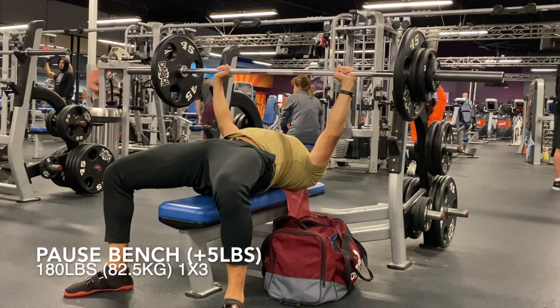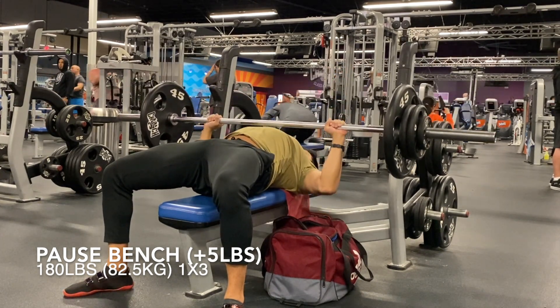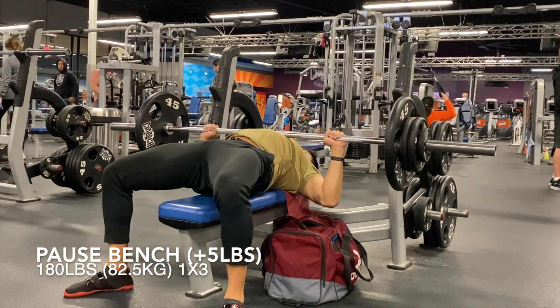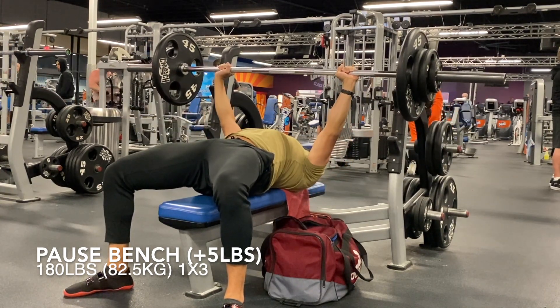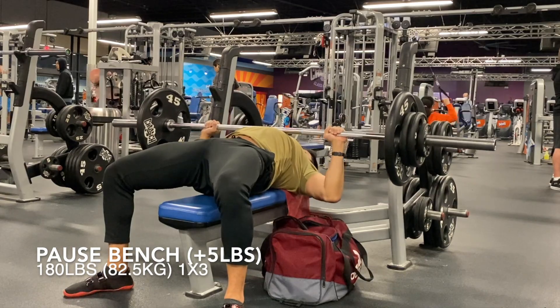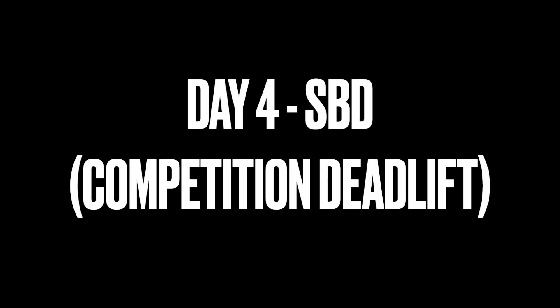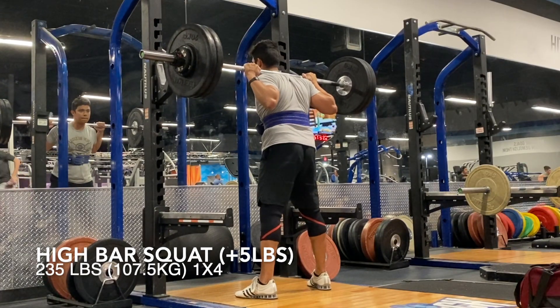Here on day three we've got our pause bench. I was not feeling very good this day. I've been a little sleep deprived — I've been trying to go to bed early, but when you're waking up at 4:30 to go to the gym at 5, you're going to have some off days. And sometimes it's just hard to go to bed at 8:30.